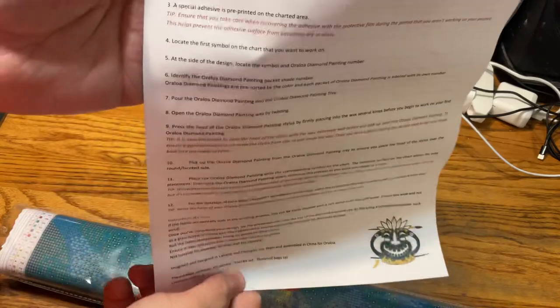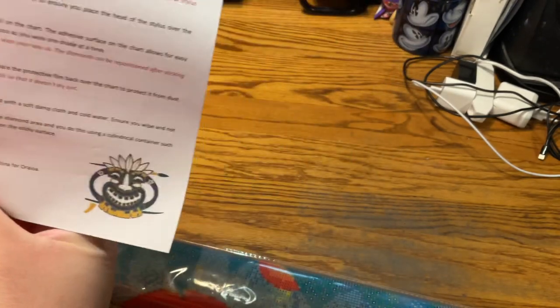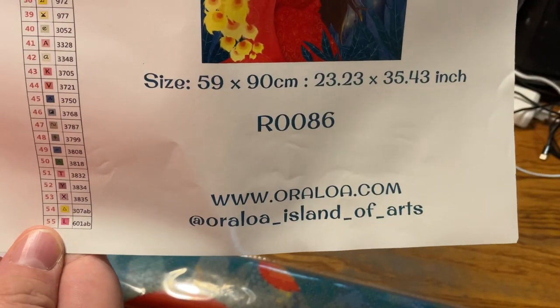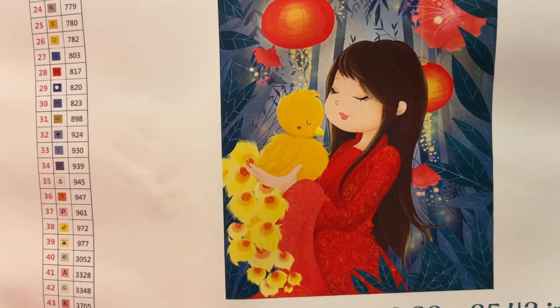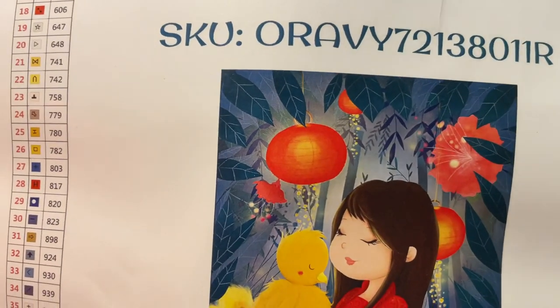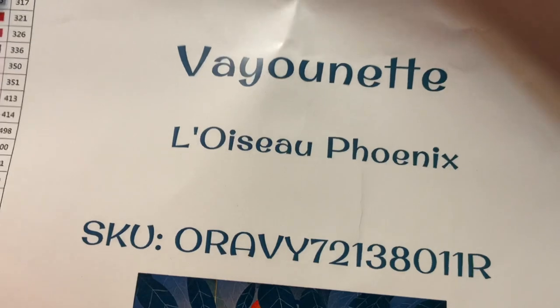There's a welcome to design and painting craft sheet here with instructions and care information. We also have a sticker sheet, which is where you can see exactly what the design is — it's a large sticker sheet. Again, that's the size, and it's a round with 55 colors. And this is the art — it's a girl with a baby phoenix, beautiful lanterns and hibiscus. Again, Luwasu Phoenix by Vayonet.